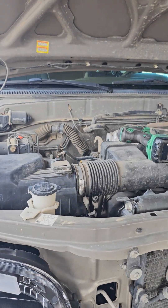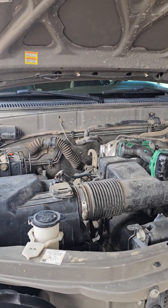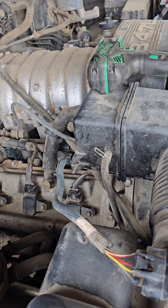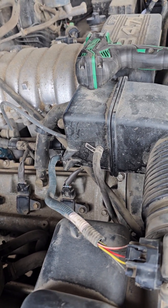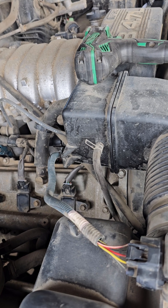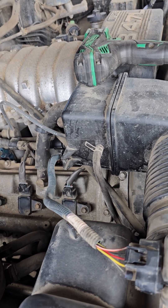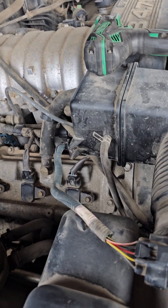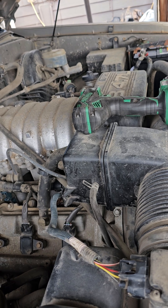I also had a check engine light. The seller said he had it checked out and it was an oxygen sensor. I checked it with my OBD tool today and it has two codes: P0031 and P0051. I cleared the codes, started the truck, and it didn't come right back, so I'm going to do some research and see what it is — I may have to replace the oxygen sensors.